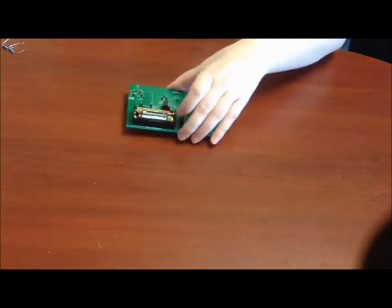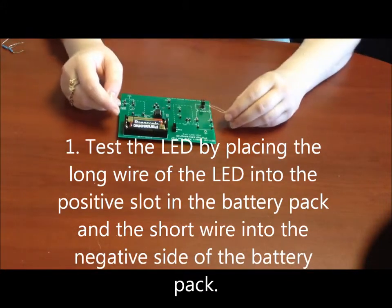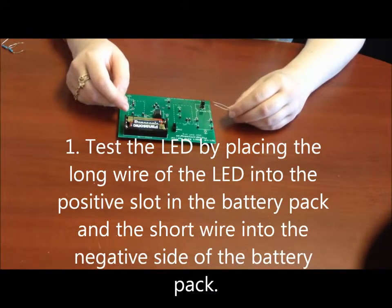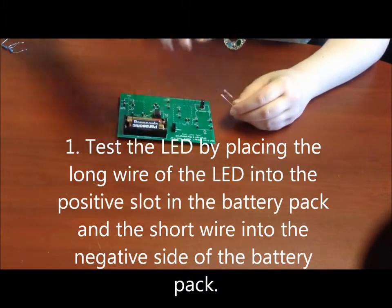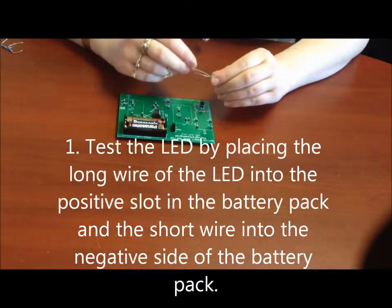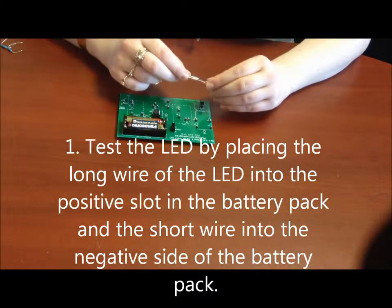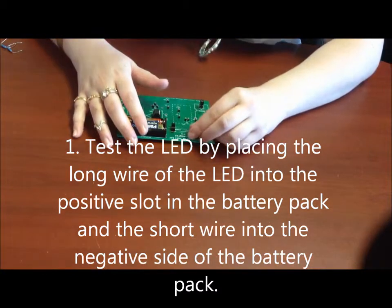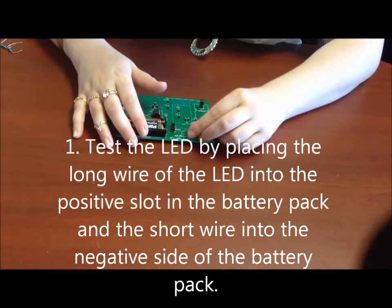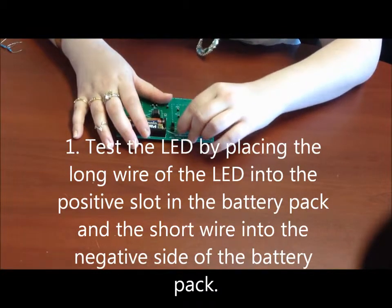The first thing we're going to do is check and make sure our LED and our batteries are working. The best way to do this is by plugging the LED right into the battery entrances right here. What you need to remember is that long on any electronic component means positive, and short means negative. So we're going to put the positive to the positive and the negative to the negative, or the long to the positive and the short to the negative.